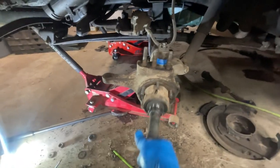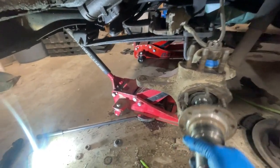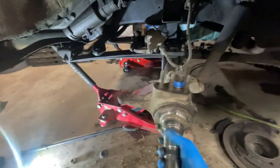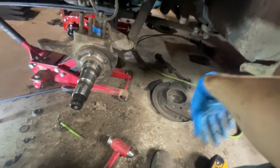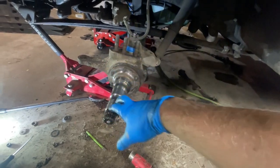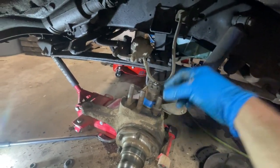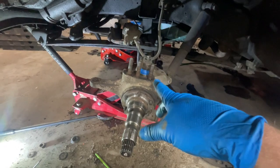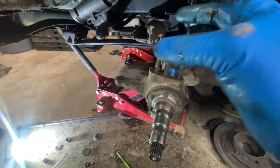You spin the stub shaft, put it in there, and stab the axle in. Then you put your backing plate on - that needs to be clocked correctly. Tighten all those down, then you can put the hub on with the brakes. The interesting thing about putting the steering arm on is there are little cone-shaped bushings - when you put your arm on there and tighten it down, the bushings center it so the arm cannot walk. I think it's a really cool design.